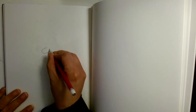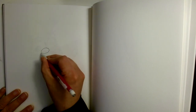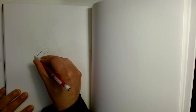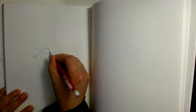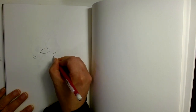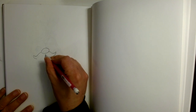The first thing we're going to do is start with a nose just like that. Then we're going to draw a little line like that, then come over to this side and draw a line like that.